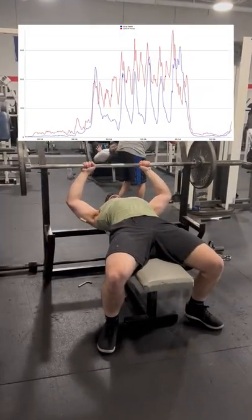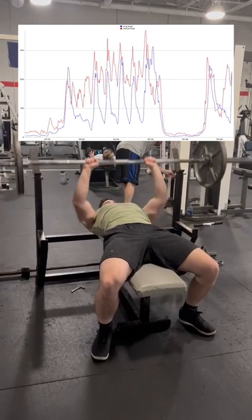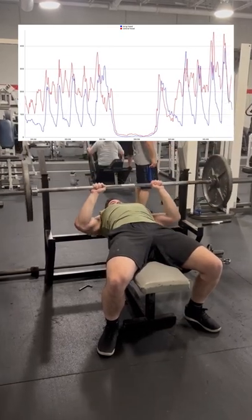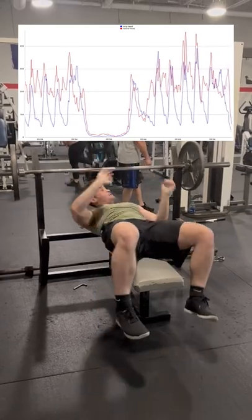Moving my hands about three to four inches inwards on each side of the bar, we can see that the activation of these two tricep heads definitely increases, however this doesn't seem to be by a massive margin. The reason triceps activity increases in the close grip press, according to researchers, is due to the position allowing for greater range of elbow motion, thus requiring more muscle recruitment.